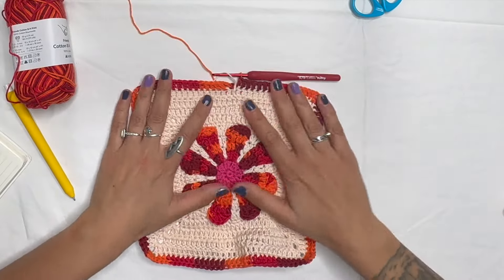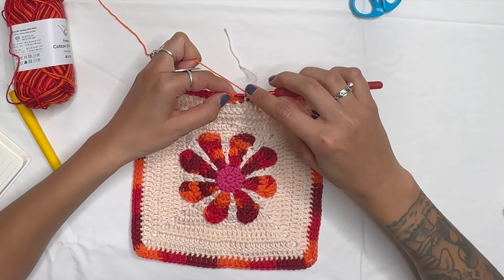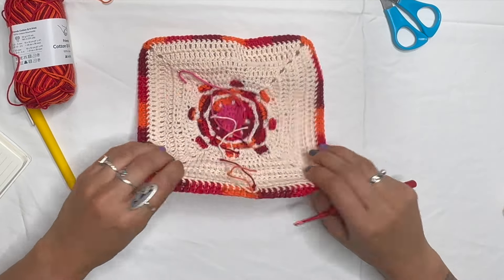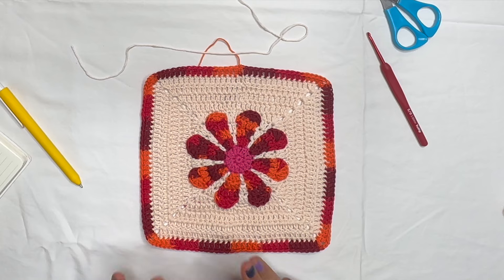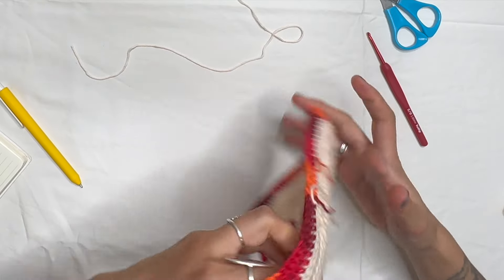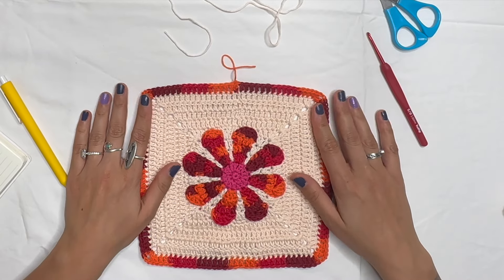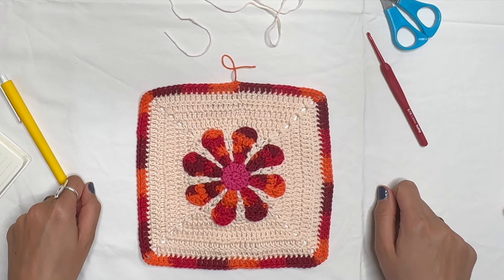With 32 double crochets per side, slip stitch to the top of the third chain, chain one, and cut the yarn. The yarns can be tied together to hide the ends. Continue with the background color — increasing by three each row: so 35, then 38, and so on. Keep alternating two rows background, one row flower color until your square is the size you need.